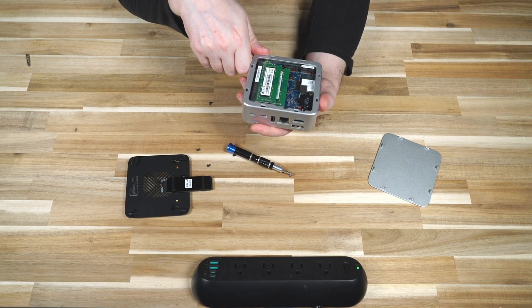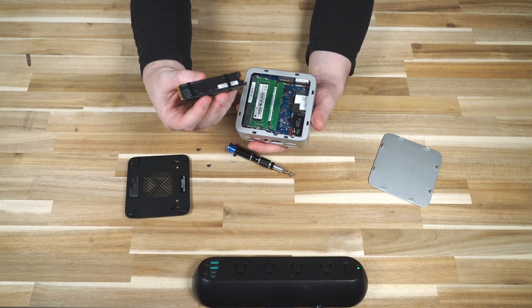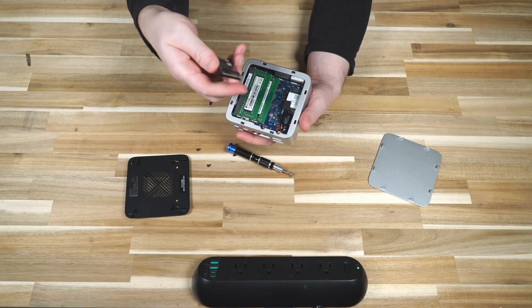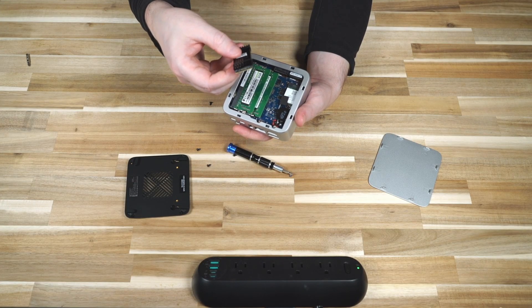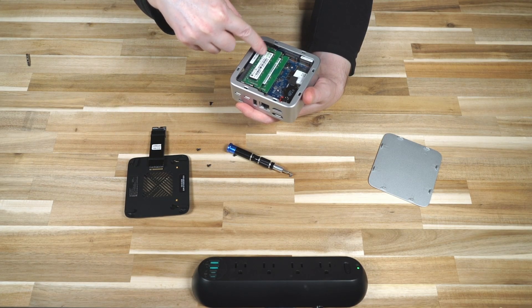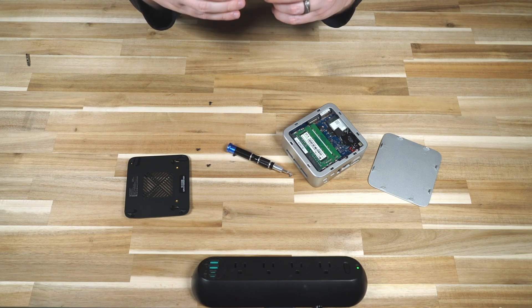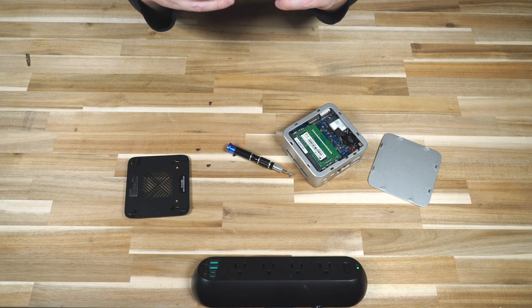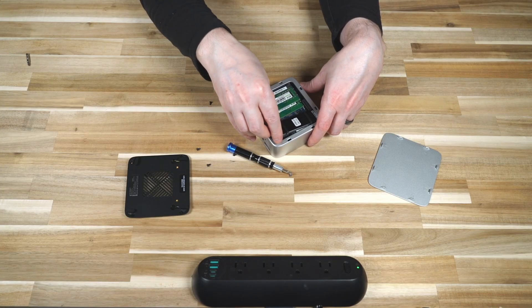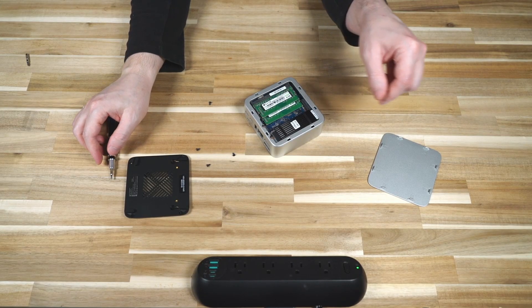The CMOS battery appears to be held with adhesive dabbed directly onto the coin cell and board, which is an interesting choice — hopefully removing it wouldn't cause issues. A piece of foam has been placed to create a buffer between the SSD and the adjacent components. The RAM is branded GMK, and the SSD appears to be an AirDisk. It's not the worst designed machine I've seen, nor the best — which I wouldn't expect at this price point.